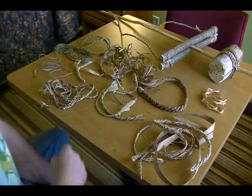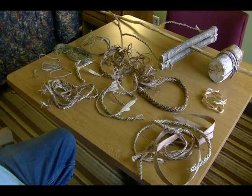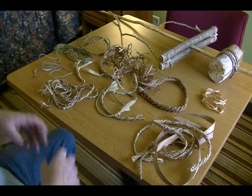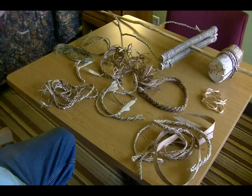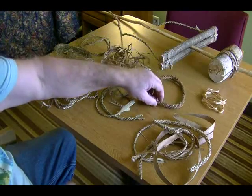We're going to teach you how to do what we call a reverse twist, and it comes in very handy. It's an easy technique once you catch on, and you do it with all this stuff. We can make little tiny stuff and we can make very large ropes like this.